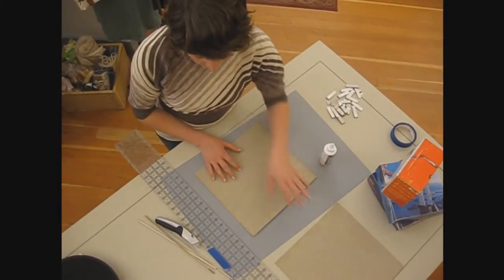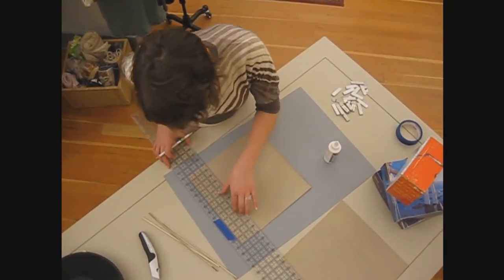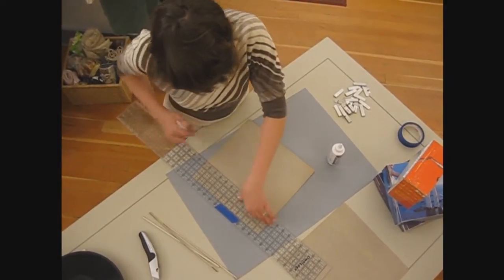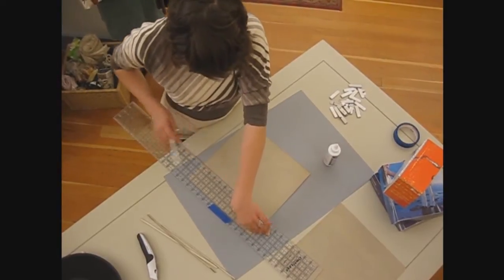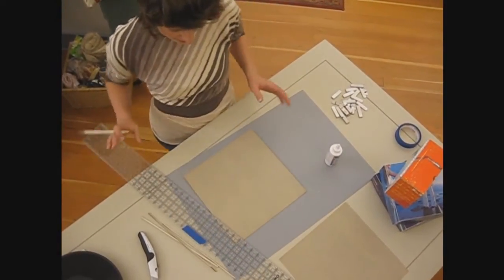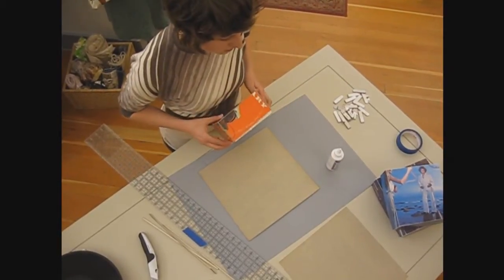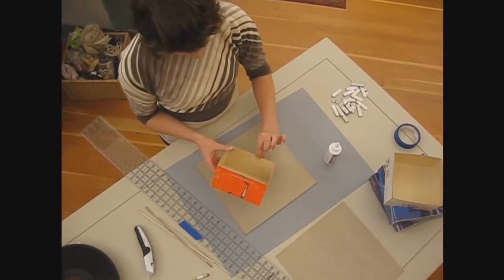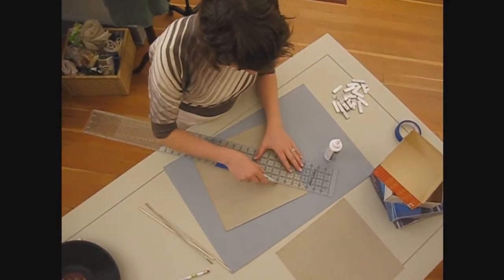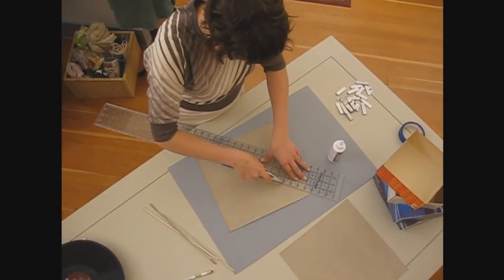I'm going to flip it over and measure in 3 inches on all the sides. Then what we're going to do is make the corners so that you can fold your box up like this. I'm going to cut out a triangle out of each of these squares in the corner. The way you do that is just connect a straight line from the corner to where your two lines you just drew meet up — like that, all the way around.